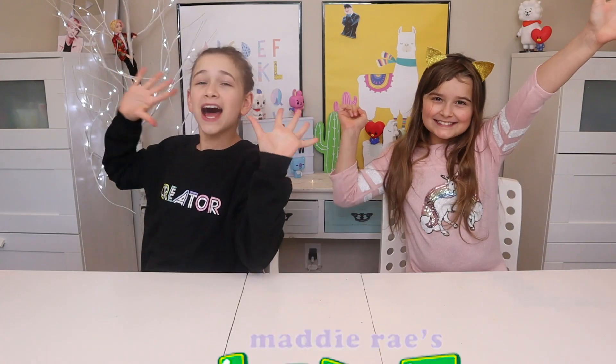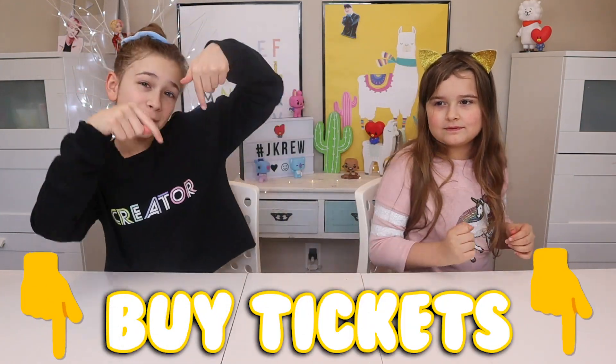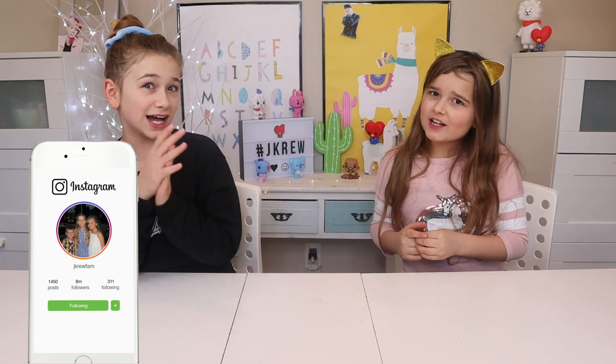Before we start this video, I just want to tell you guys some very exciting news. We'll be at Maddie's Slime Bash in Miami, Florida! And if you guys want to come meet us, go get your tickets — the link is down below in the description. And make sure you guys follow us on Instagram to get shoutouts and to see more content.